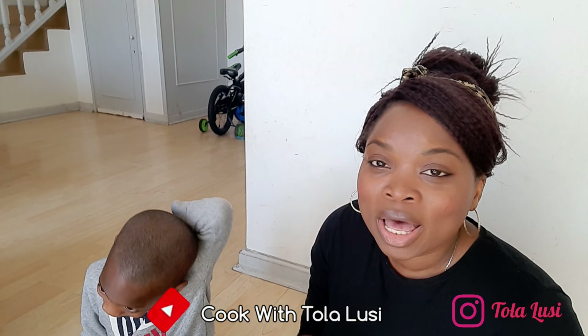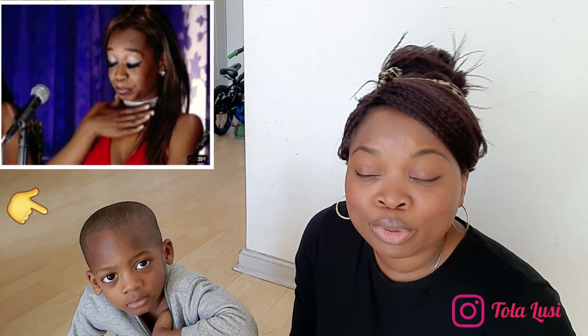If you're not yet subscribed to my food channel, it is Cook With Tola Lusi — I'll leave a link in the description box below. I'll be showing you how I use some of the vegetables I grow from my garden in our family meals. Please go ahead and subscribe, support me, and let's get planting!